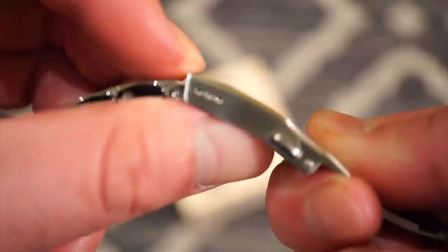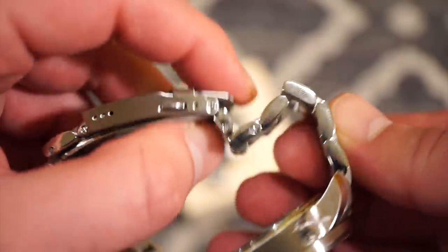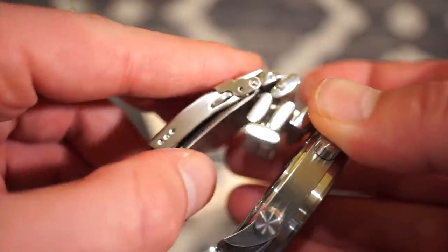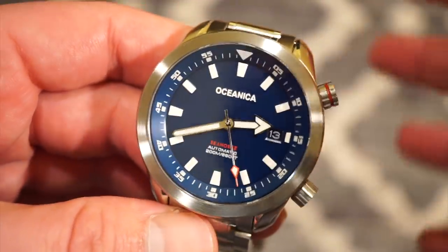You get three micro-adjustments on the clasp. It's very solid and easy to adjust. The bracelet is very fluid and comfortable on the wrist — it doesn't pull the hair. It came with a lot of extra length, so if you have around an 8-inch wrist or larger, you should be good.